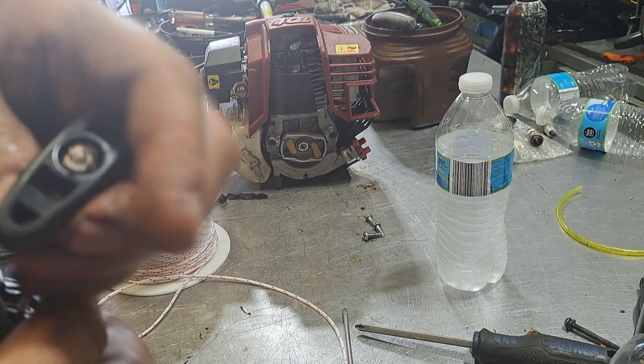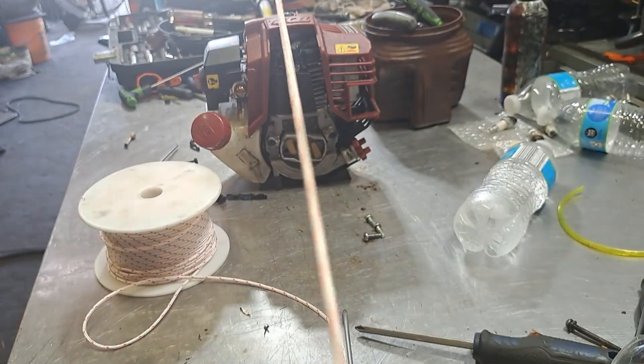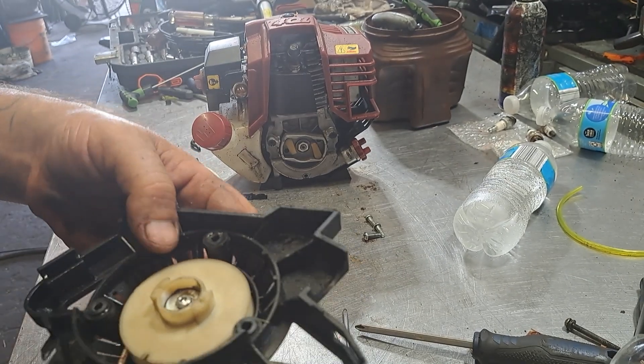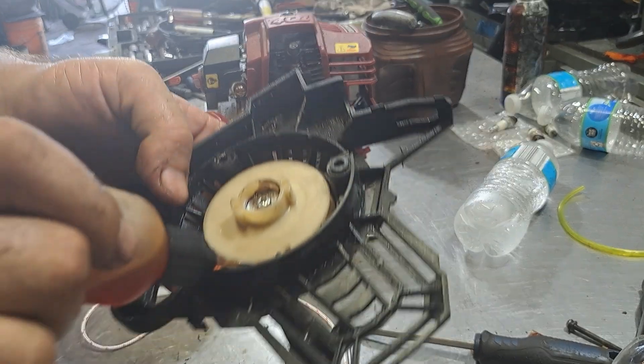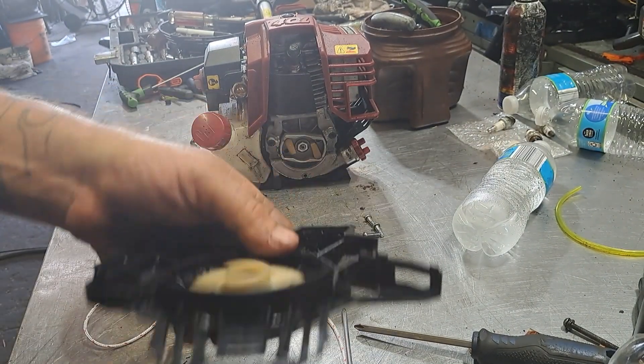Alright, pull it into the handle nice and tight. Boom — seems perfect. You can always put a few drops of oil down in the crack of it, just to get the string nice and oiled up.